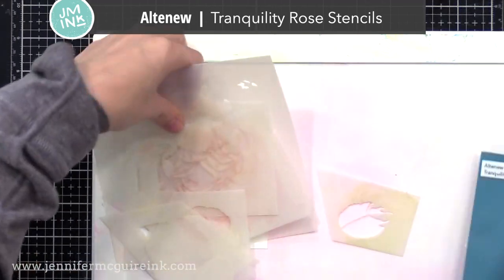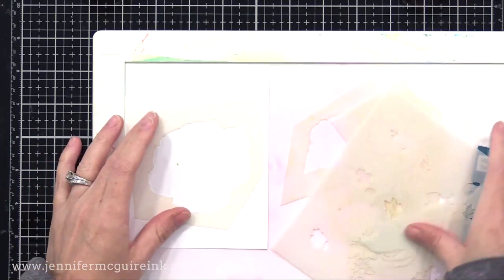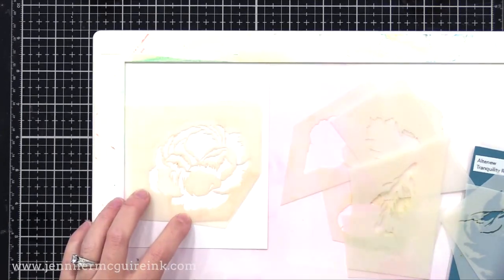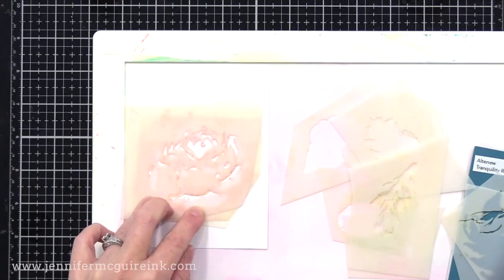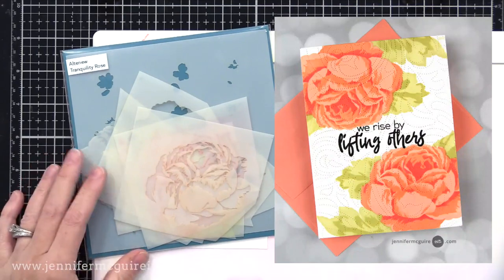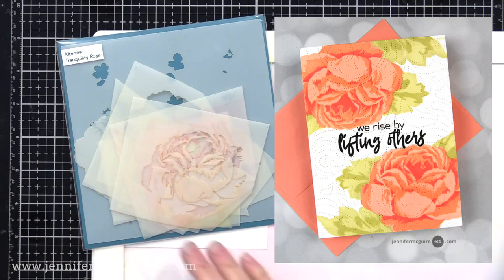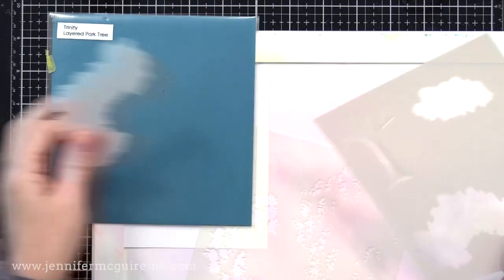Next we have the Altenew Tranquility Rose Stencil Set. I cut mine up so it would be easier to do the different parts and pieces to create a realistic flower and leaves. There is a stamp set that this coordinates with that stamps the outline, but I found that with many of the Altenew layering stencils, you don't need the stamp set if you just want to use the stencils. Here's an example where I did just the inking with the stencils — no stamping besides the sentiment in the center. This is very easy to line up because you can look right through the stencil to make sure it's lined up with your last image, and you can do a little more variation over the ink, darker in some spots and lighter in others, which is hard to do with stamps.